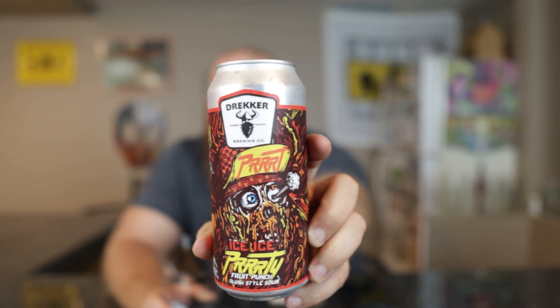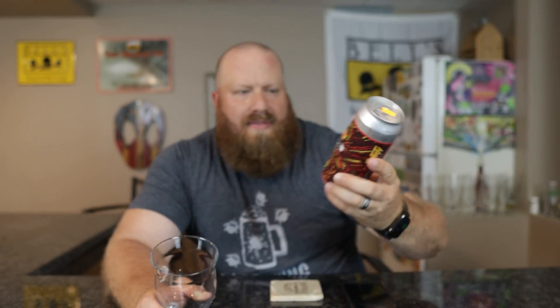Like most of these 'Party' variants, if you look at the can, they've all got the same pirate on it, just different colors. Looking at the back, the ingredients listed are pineapple, cherry, orange, and fruit punch slushy.